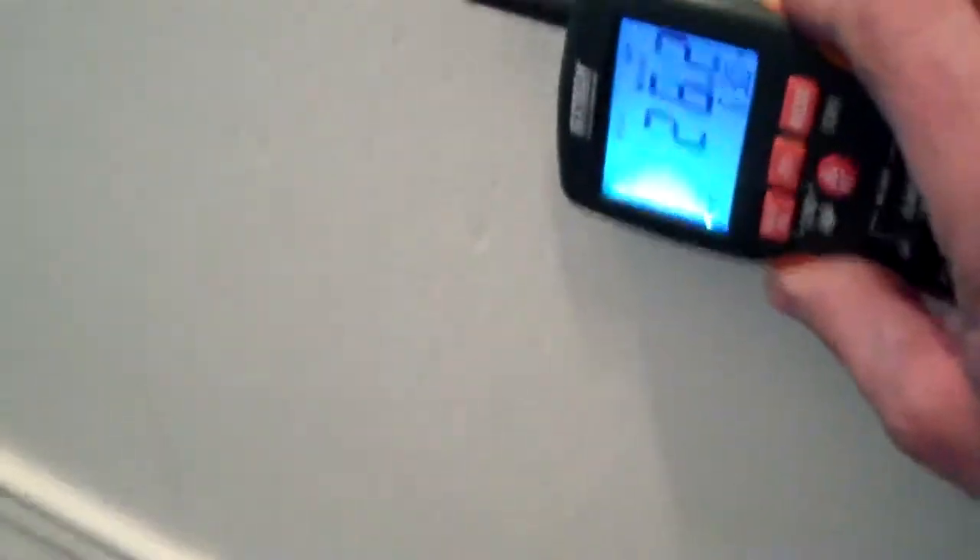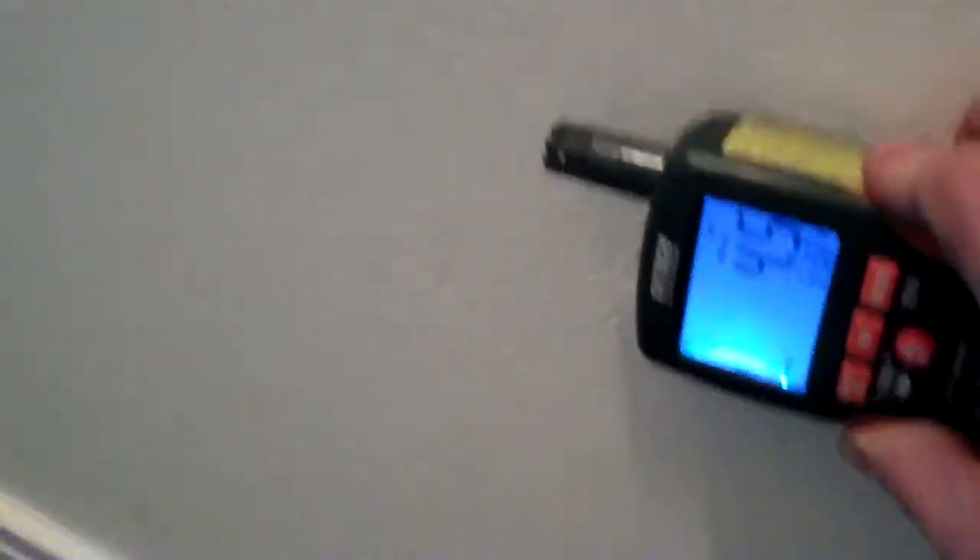That in turn tells us where we're going to put our moisture meters to verify how moist the materials are. We take our moisture meter which shows us the actual moisture content in the wall — how wet it is, how far up. You can see this is wet about a foot up the wall. For the carpet, we use the penetrating probes to show us that the carpet and pad are in fact wet, and what areas they're wet in.